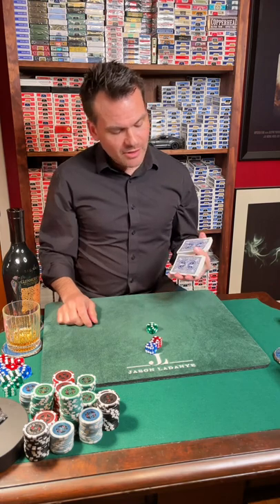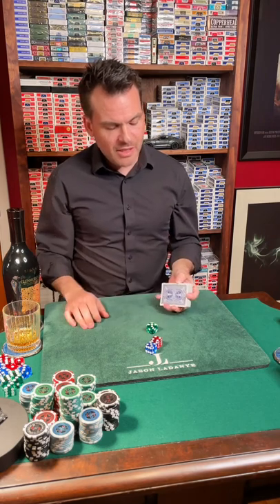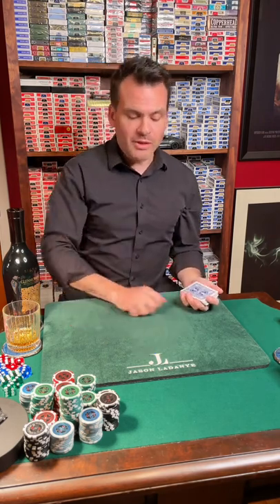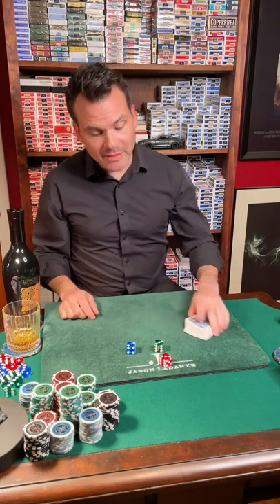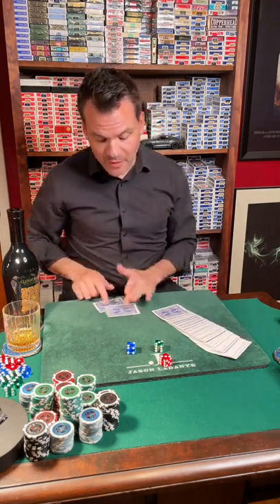Of course after the cards are shuffled they always have to be cut — that's very important and we'll stay with the theme. I'll give the cards a one-handed cut as well. We'll roll the dice and then I'm going to deal down to that number, but to prevent bottom dealing and second dealing I will deal the cards like this on the table.